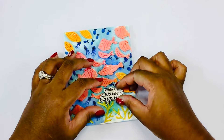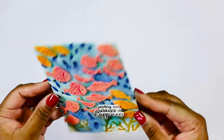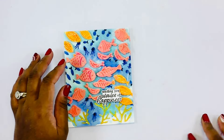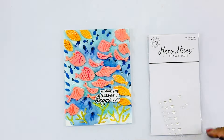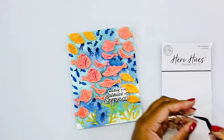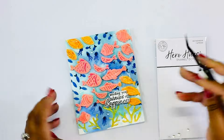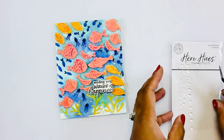I add on a sentiment from this month's card kit — the July card kit — and it says 'Sending you waves of happiness.' I just stamped that onto some white cardstock and die cut that out. For my finishing touch I'm going in with my favorite clear enamel dots from Hero Arts, adding the larger dots to look like bubbles, which gives a little more interest and perfectly mimics bubbles.